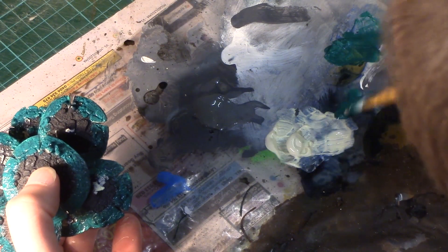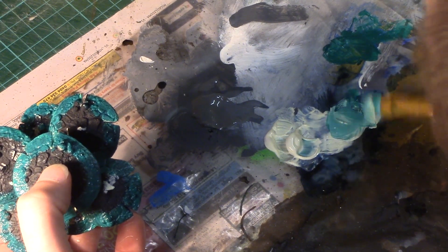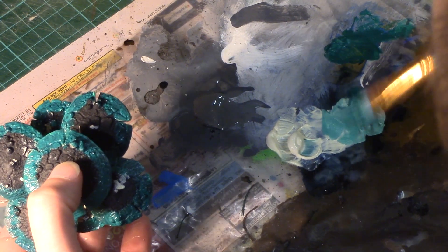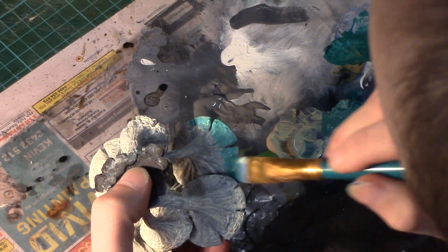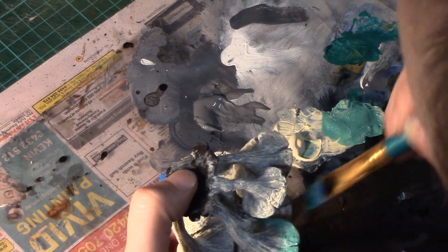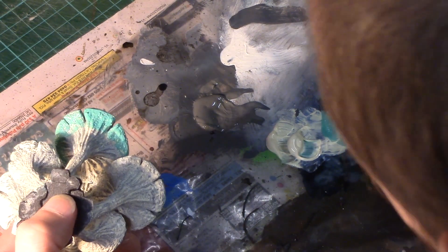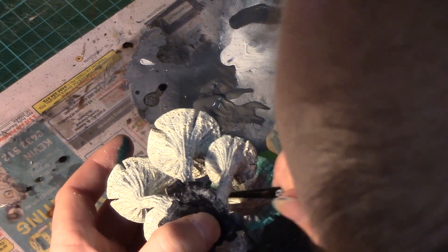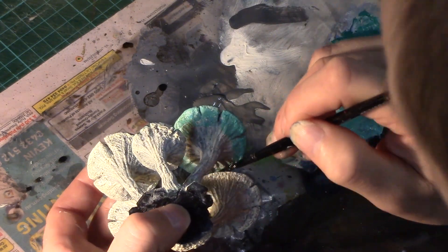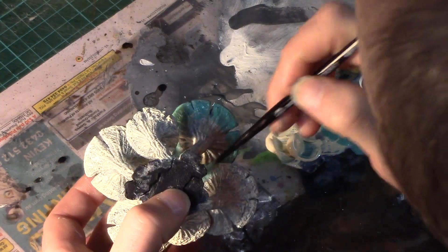Next I should have used the Liquitex acrylic color basics bright aqua green that I used on the later models, but instead I made a mistake and made a mix of the moss green and sand. I do this on the underneath part of the mushroom as a blending color between the stem and the top. On later models I also wrapped that color over onto the edge of the top side of the model. The rest of the music that you're hearing is from bensound.com.